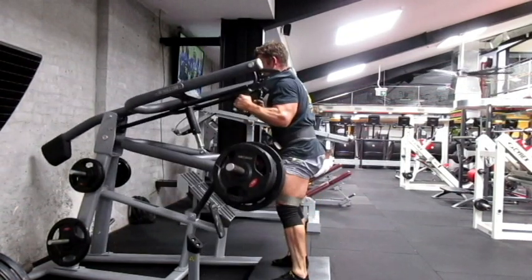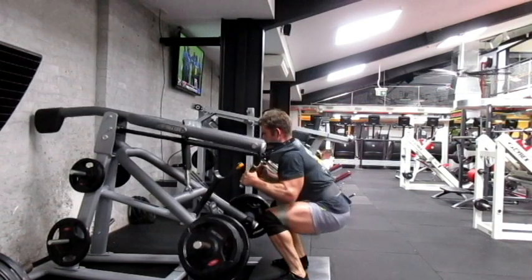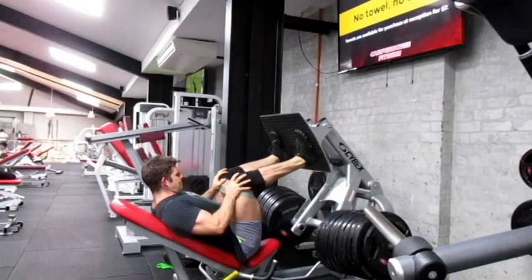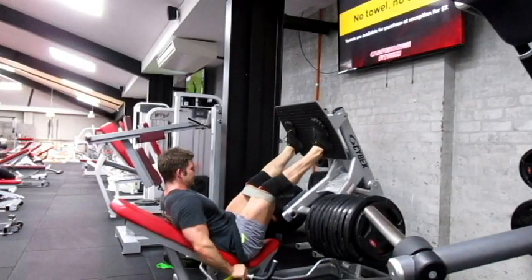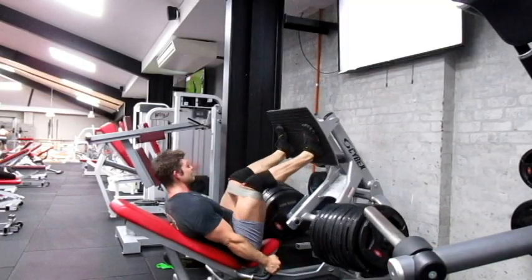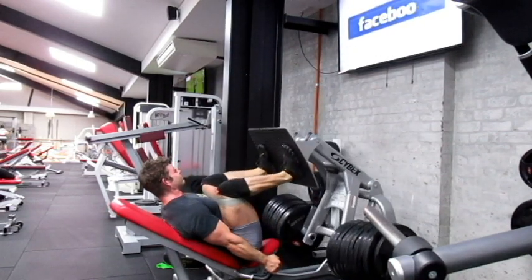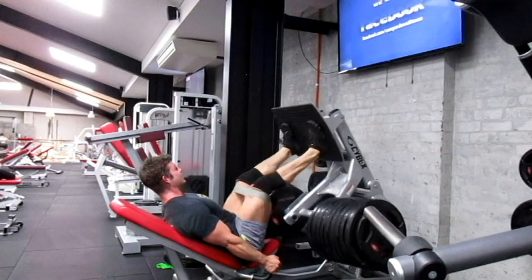As you can see it's pretty hard work now, and that's where we want to finish things. Back to the squat press — I've got it pretty loaded up now and just try to get as many reps out as I can, and then this movement will be pretty much cooked.